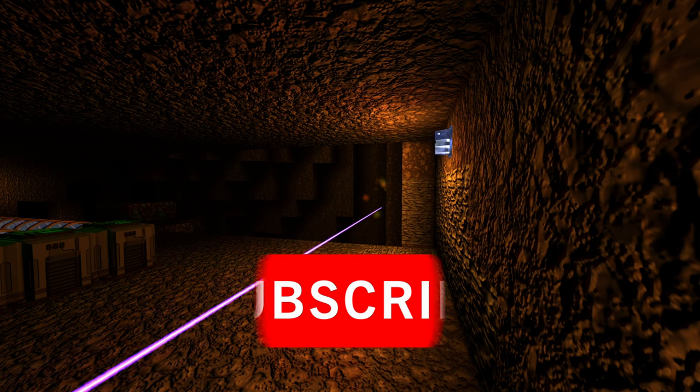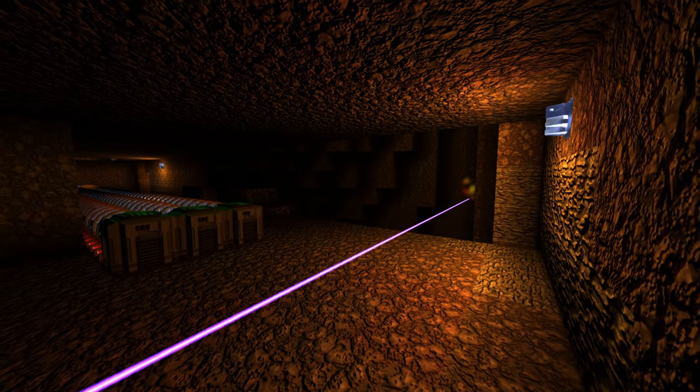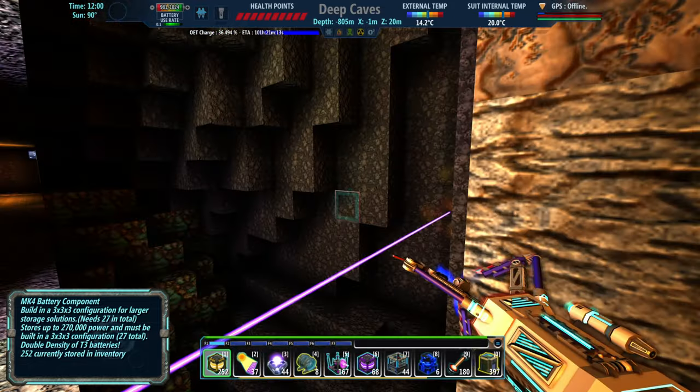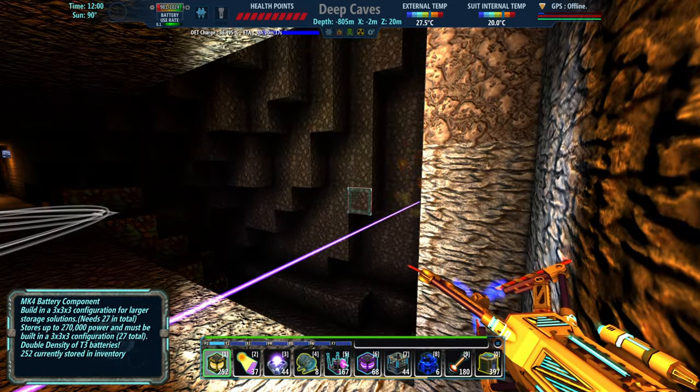Ladies and gentlemen, welcome back to the channel. I'm Axon Evolved and today we're looking upon the remnants of the chrome vein we literally set up last episode. It's just completely gone. So we got quite a bit to do today.